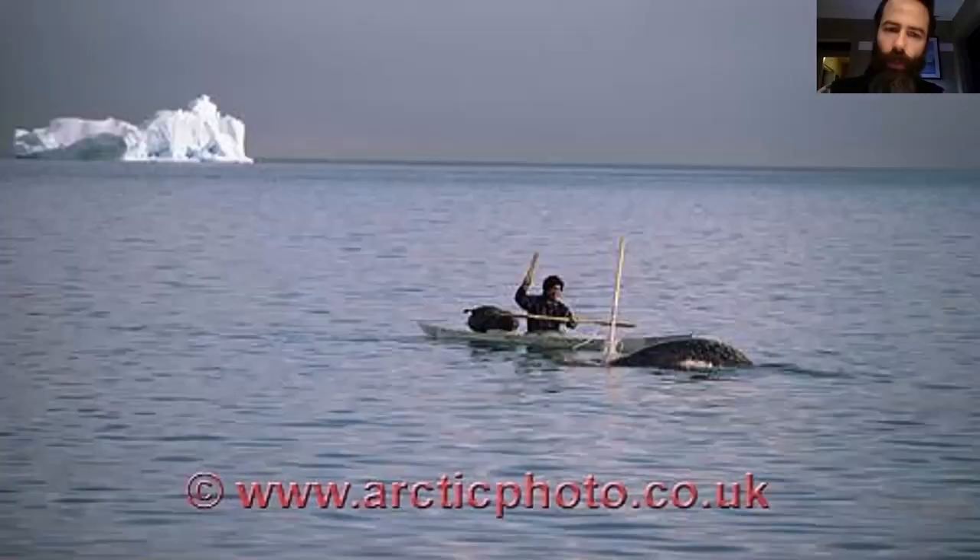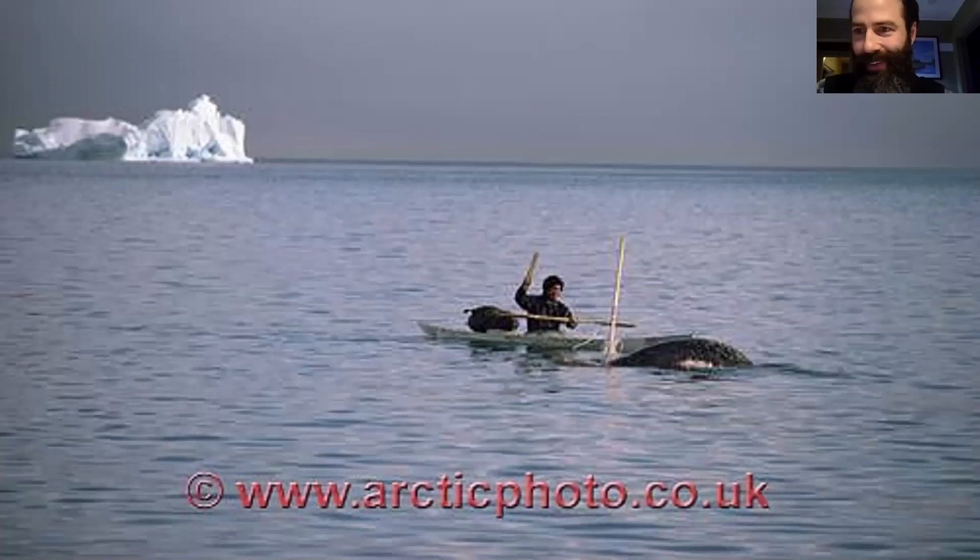Atlatls are still used in other parts of the New World. Here's a fellow who has actually atlatled a whale, which is pretty gosh-darned impressive if you ask me. So there's stuff to be learned there.